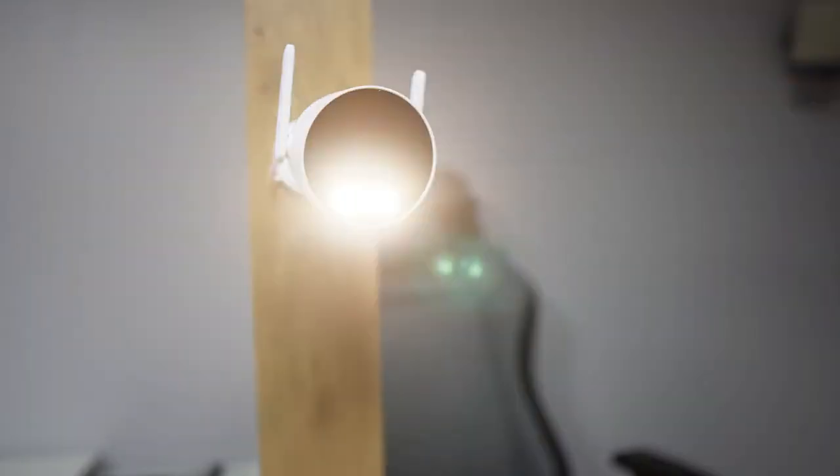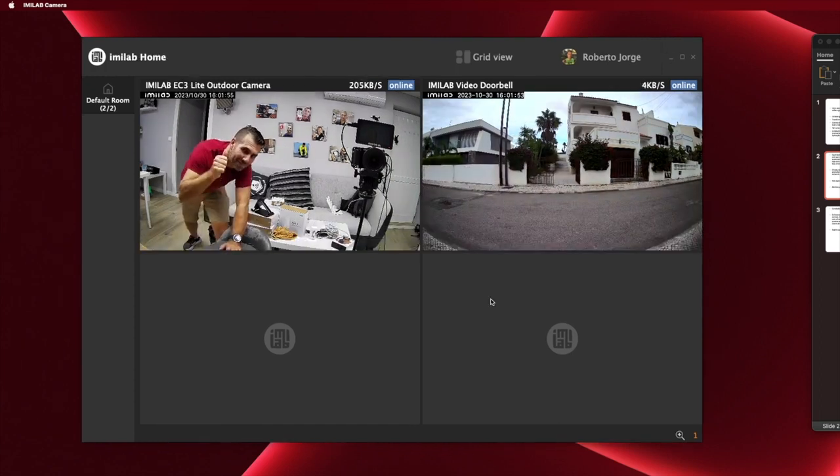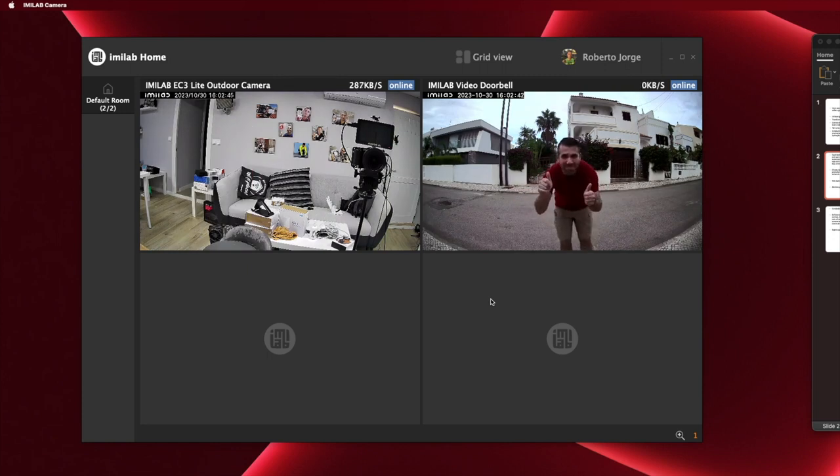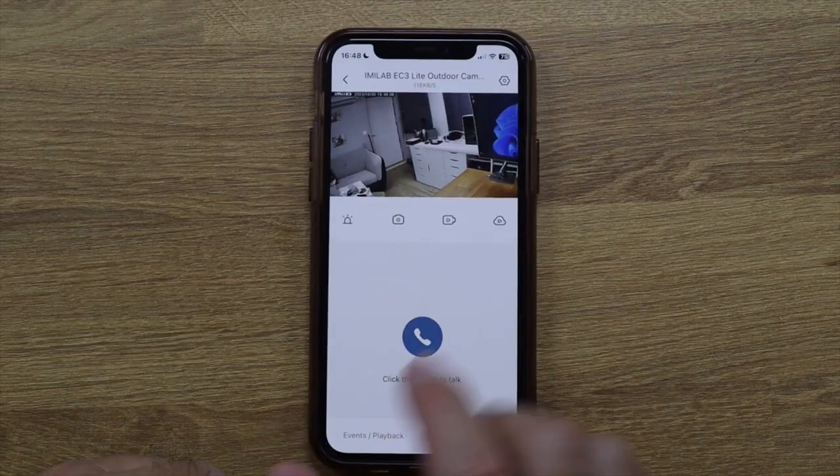The camera also has two-way audio and an optional alarm which you can activate or deactivate. You have the option to use the mobile app or the computer app, available for Windows or Mac OS. On the computer app — which I'm using on Mac OS — you can see two cameras simultaneously: the smart video doorbell and the EC3 Lit we're testing. One advantage of the computer app is that you can display 2, 4, 8, or 16 cameras at once and set up different scenarios for multiple locations.